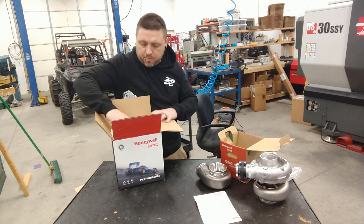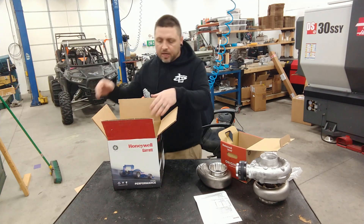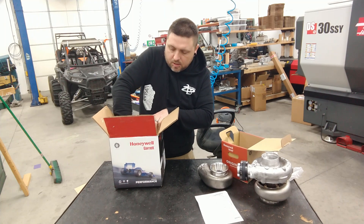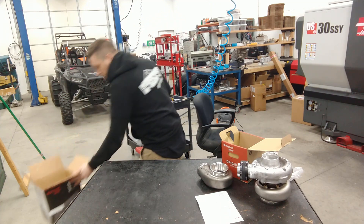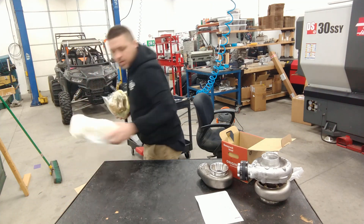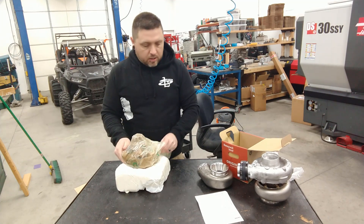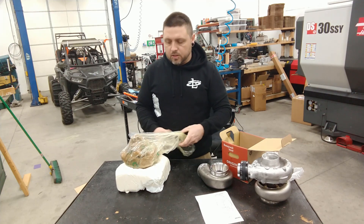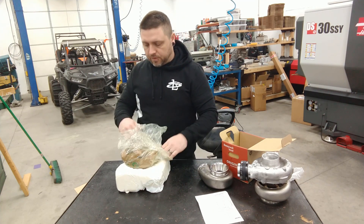They're not cheap, but they are all of the latest geometries and everything. The flow characteristics on them is just pretty insane for their size - it's definitely all of the newest tech for sure.